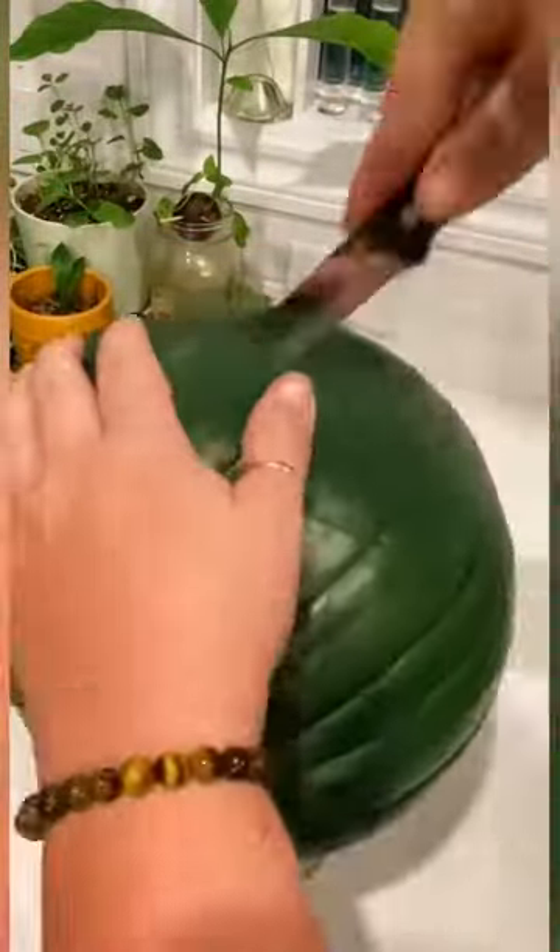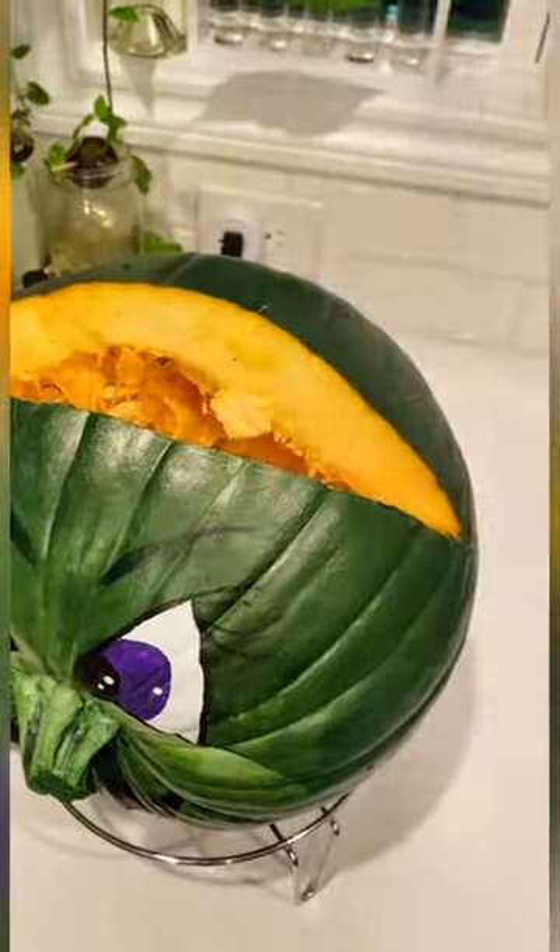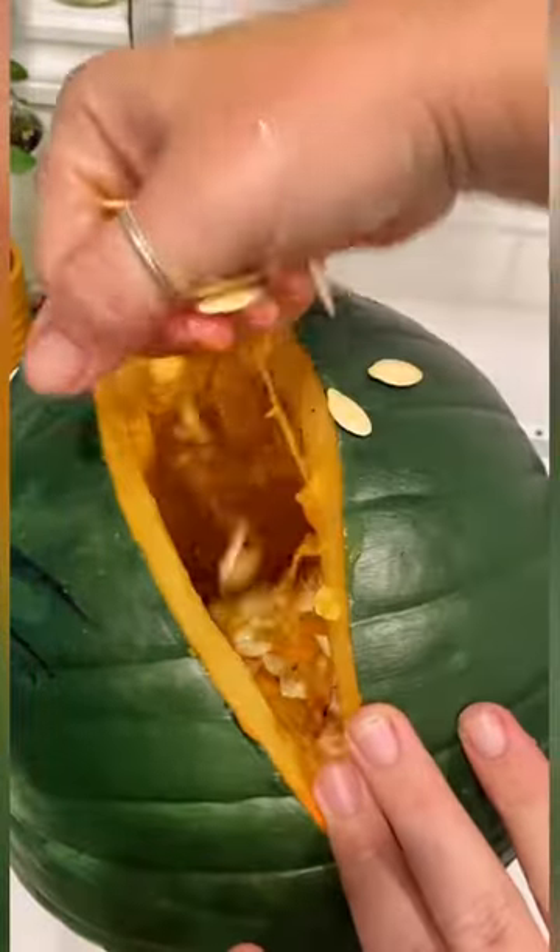Anywho, we popped off the top and pulled out a majority of the seeds, but I left some on the bottom because, again, it's a science experiment.